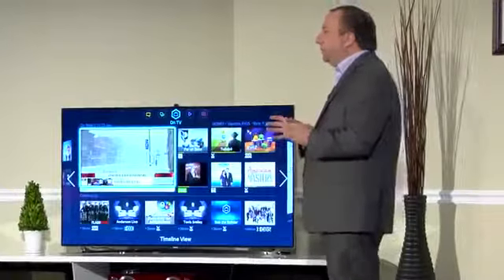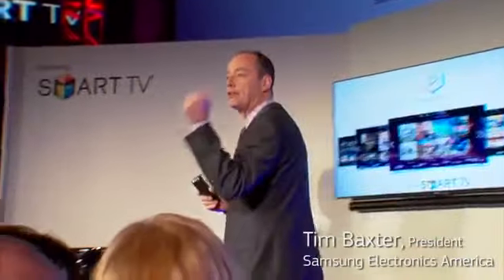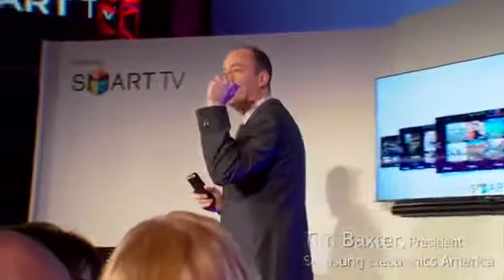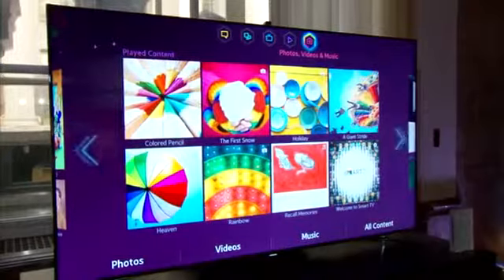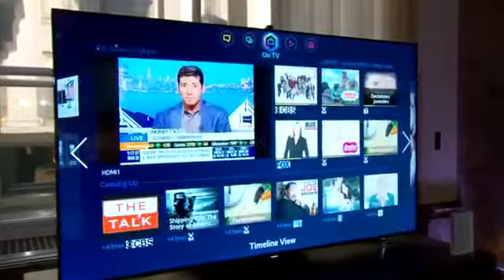Basically, it organizes your entertainment world into five panels. So you have what's on TV, movies, social, your pictures, your videos, and your music that may exist on your personal computer, on your smartphone, on your tablet.